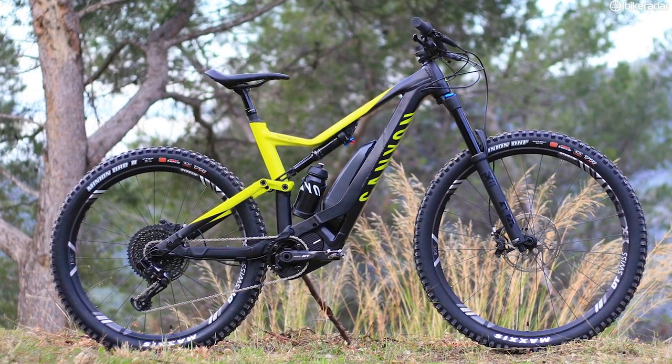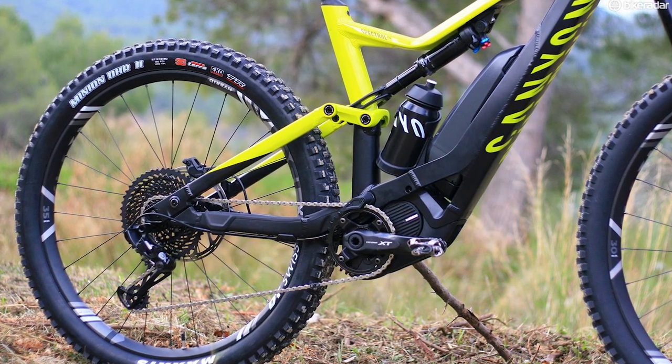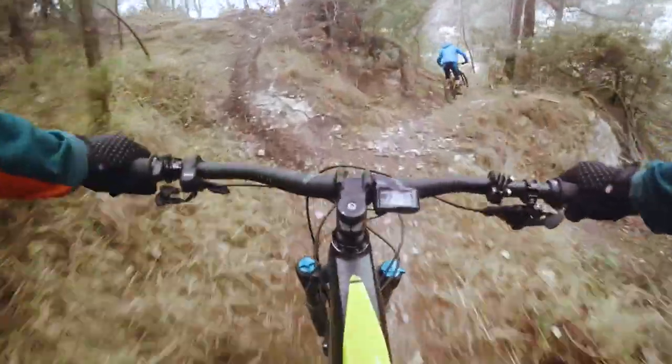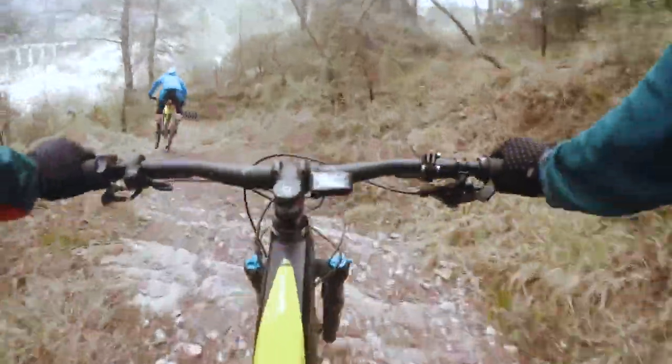If you are looking for a more trail-orientated e-bike then I think the Spectral On is well worth a look. One thing I would be aware of at the point of purchasing is to have a look at the tyres specced on the bikes. I've got one of the cheapest Spectral Ons on test at the moment and the biggest downside is the tyres — a thin Schwalbe Knobby Nick on the back of an e-bike doesn't really cut the mustard in terms of puncture protection. So if you're going for one of the cheaper models, budget in for a slightly beefier rear tyre. Let me know in the comments if you've got any questions and don't forget to like or subscribe.